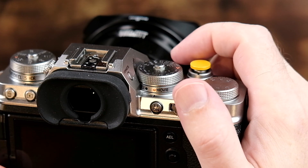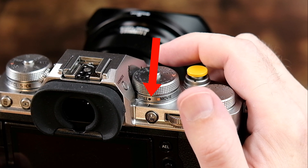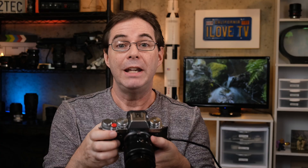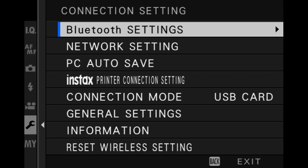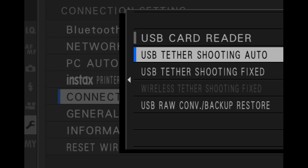Now that you have the software installed, you're going to need to set up your camera. Do this before you connect your camera to your Mac. If you have an X-T4, be sure that you put it into still mode before you begin. You want to put your drive on S for single frame. Next, go into your camera menu settings and set it to USB tether shooting auto. Go into the wrench, select connection setting, go down to connection mode, and choose USB tether shooting auto.